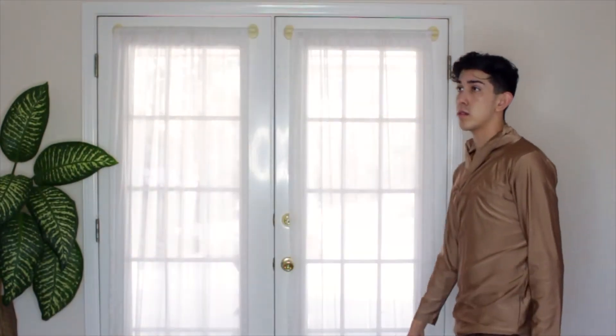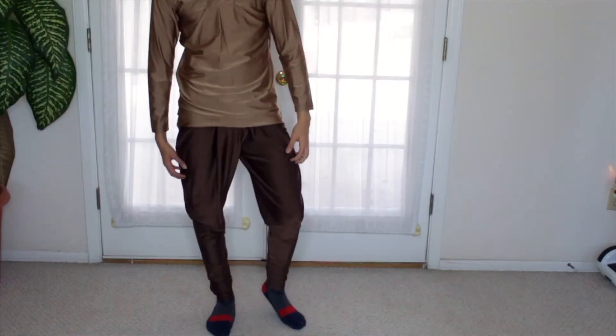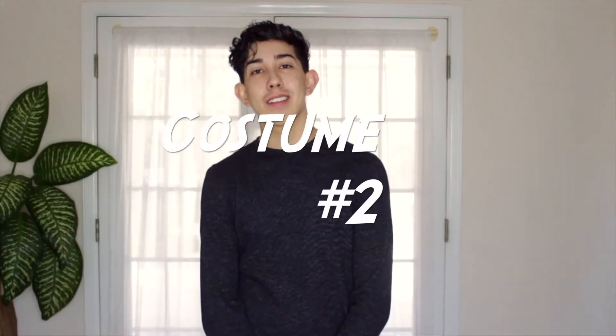Costume number one: this first outfit most people would say is a Shrek-inspired outfit. It is a silky material that is hard to find. The wrinkly neck gives this outfit a timeless look — when you get old and wrinkly, you won't even be able to tell! These brown parachute pants really accent the brown shirt. It is just overall a nice outfit, I think.